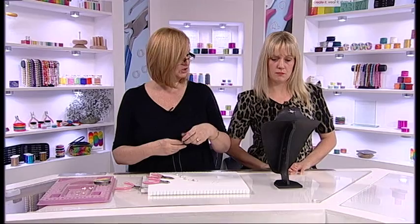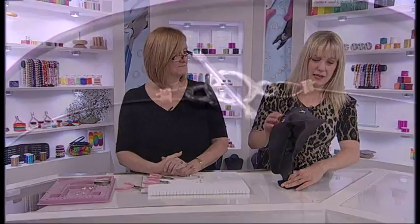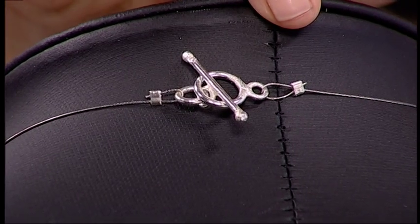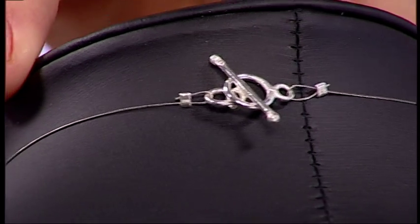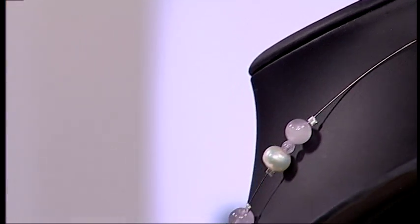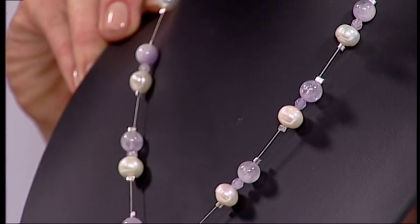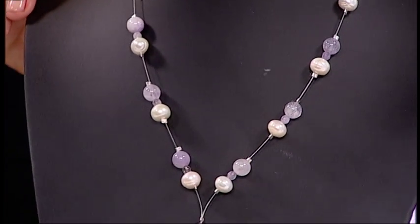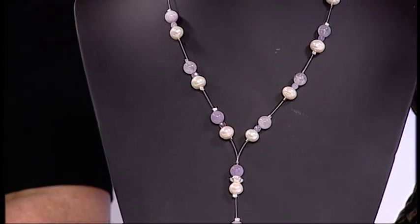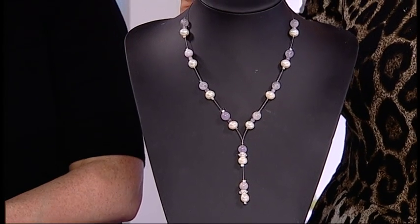And there's your finished illusion necklace. Isn't that fantastic? And using minimal, minimal beads as well. There's the clasp at the back. Such a fantastic design — it is exactly that, it is an illusion necklace. Those beads look like they're just hovering around your neckline. Just beautiful. Thank you so much for showing us that, Debbie. That's brilliant. Have a go, everyone.